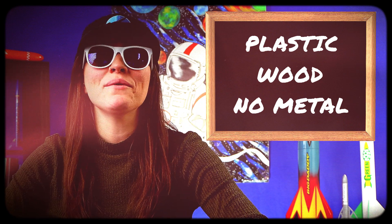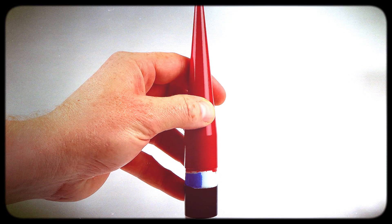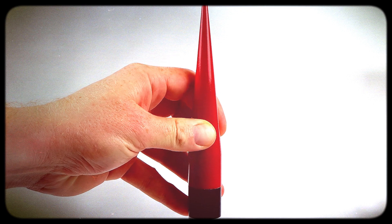Nosecones should always be made of plastic or wood, never metal. Tip number two: they should fit snugly into the body tube so the recovery system can easily eject.